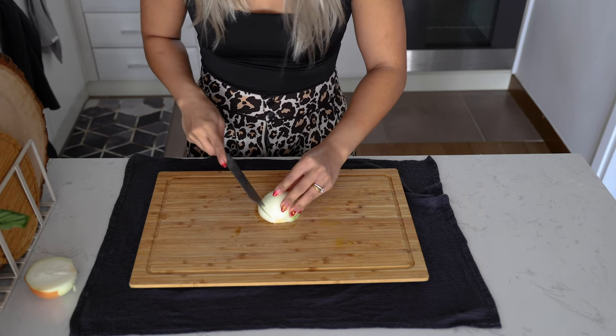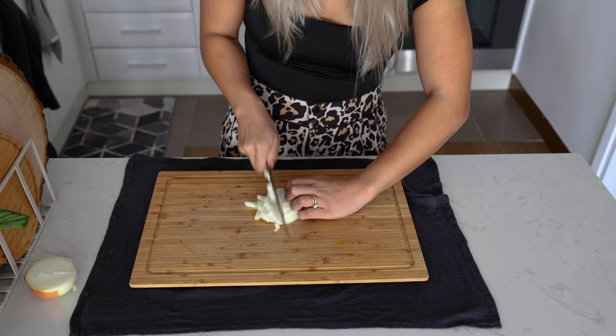One tip when cutting onions: lay your cutting board on a wet kitchen towel. It'll prevent it from moving, but more importantly, the acid in onions that makes you cry is attracted to moisture. So instead of going into your eyes and making you cry, it'll go into the wet kitchen towel.